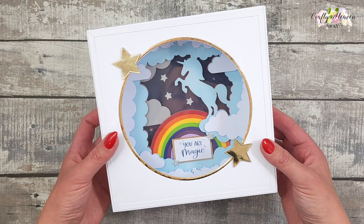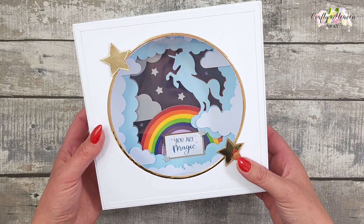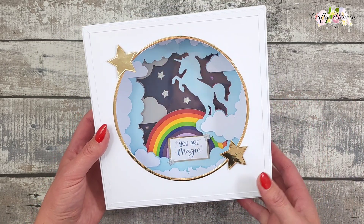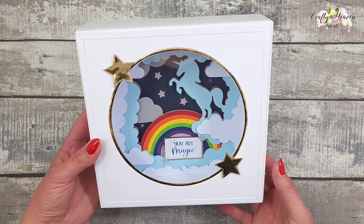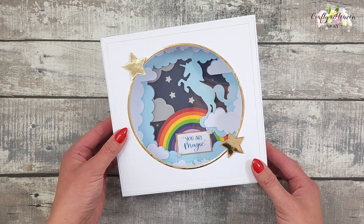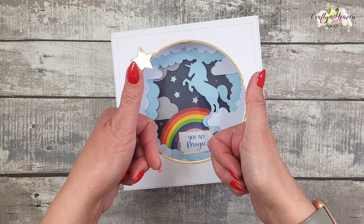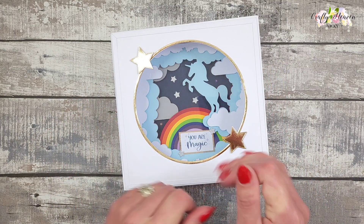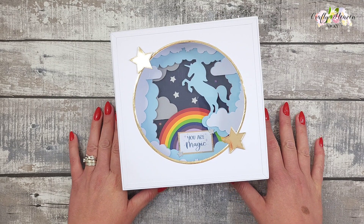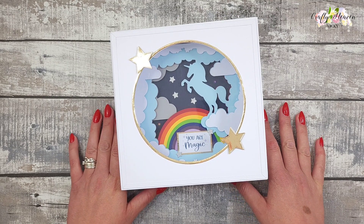That is my unicorn shadow light-up box, and I hope you enjoyed this tutorial. This is going to be put away for my church craft fair in October, and I'm also going to make a boy-themed one as well. If you enjoyed this video please give it a big thumbs up and support my channel by hitting that subscribe button. Until next time, take care and I'll see you all very soon — bye for now!